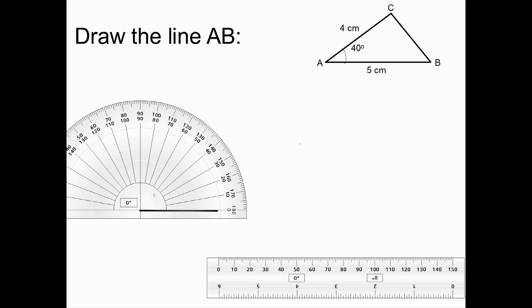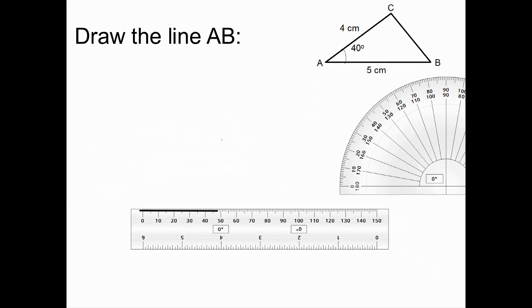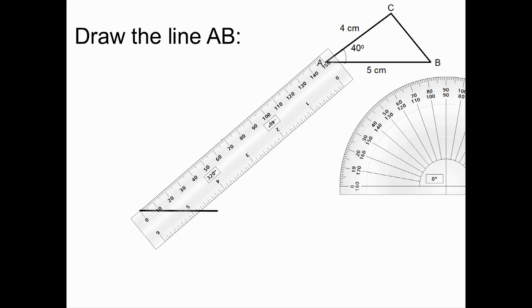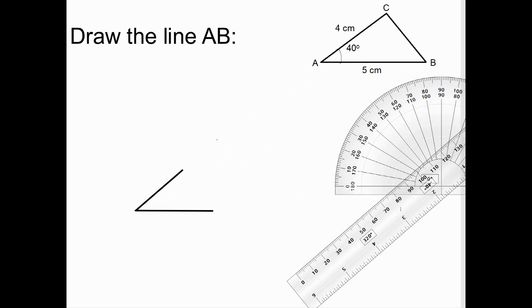Then I'm going to draw a straight line which is 4cm long through A and through the point that I've just drawn. I'm going to angle my ruler up to the point drawn at 40 degrees, and draw 4cm above A. I'm now going to join B and C, and I will have my completed triangle drawn accurately.